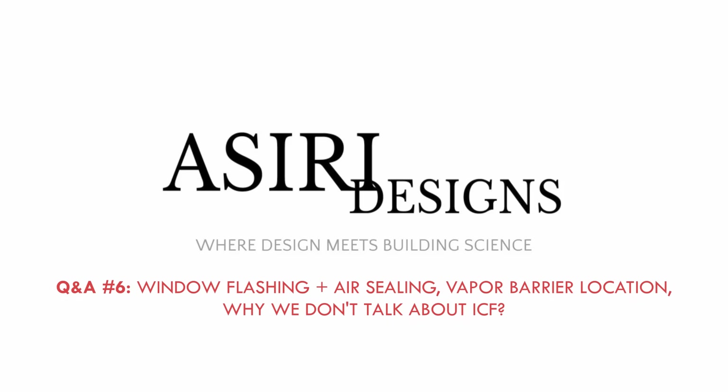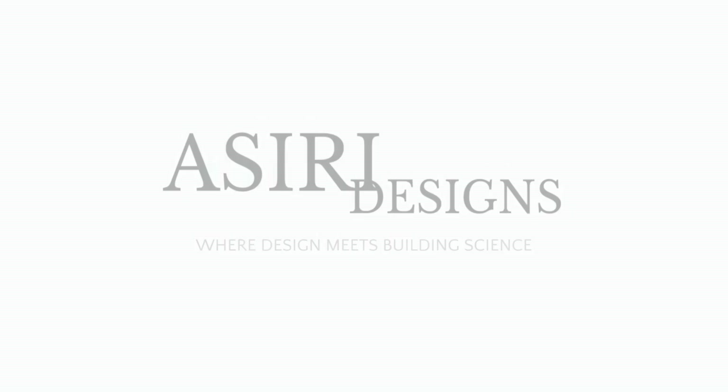Welcome to the sixth edition of the Asiri Designs Q&A. I'm Sharif Asiri, and I'll be answering some of the questions that you've left for me in the comments. It's been a while since we've done one of these. In this Q&A, we're going to be talking about windows based on the comments left on our window flashing video, some general retrofit questions pertaining to vapor barriers and insulation, and then we'll finish up by briefly discussing ICF construction.